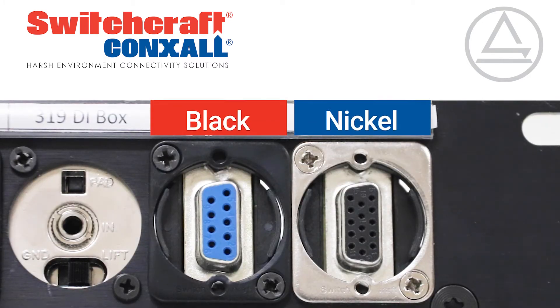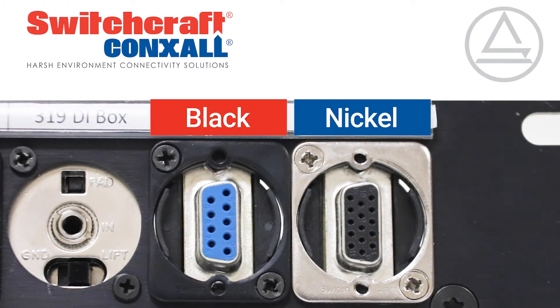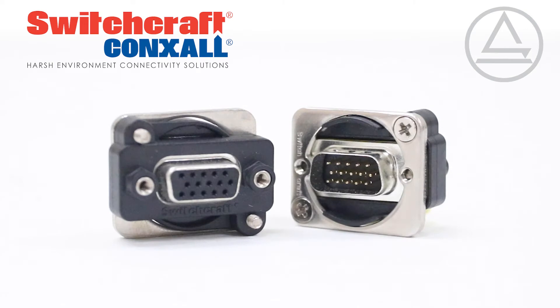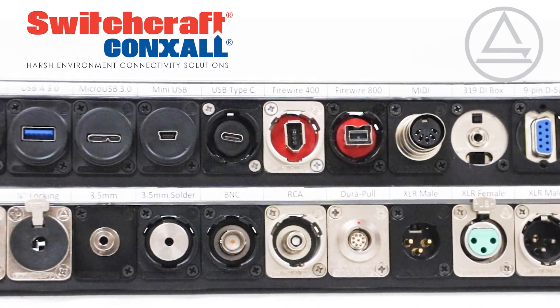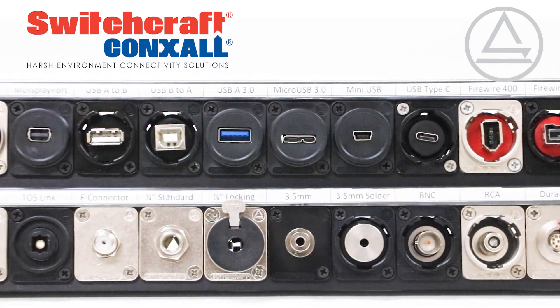They are offered with nickel or black finish with a feed-through termination. The EH Series is the industry's most extensive line of panel mount audio, video, and data connectors, featuring hundreds of items which all fit into the same panel cutouts and are built to handle the most critical applications.